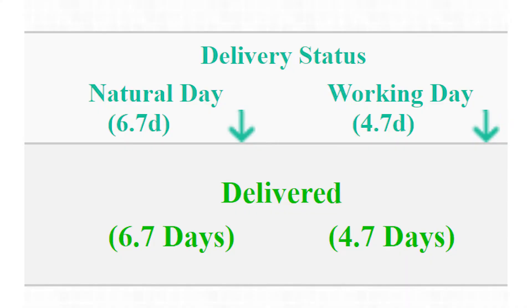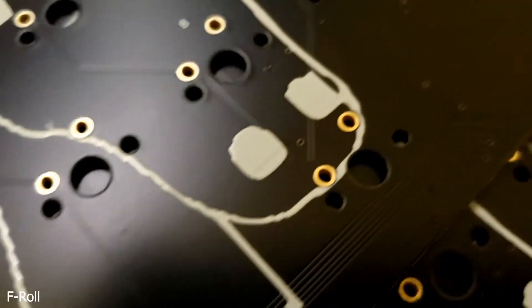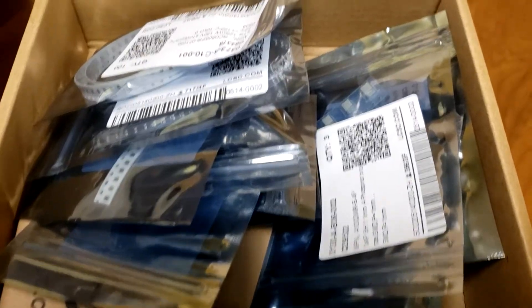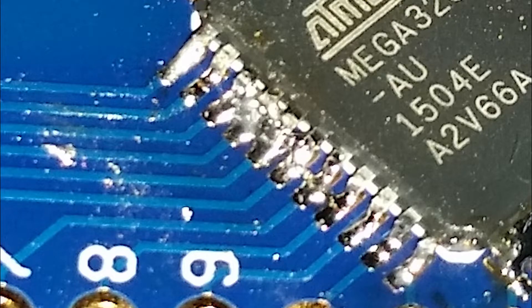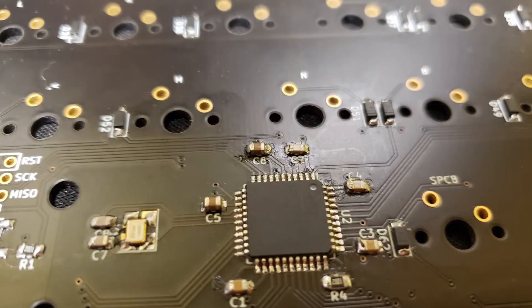It was actually faster than expected. In this picture I've soldered two 22 ohm resistors. The electronic components are SMD, which stands for surface mount device — they can be very small, just a millimeter wide. Some people say that soldering SMD components is just as hard as it looks. Real talk, the chip was the hardest part, but overall it wasn't a difficult process.